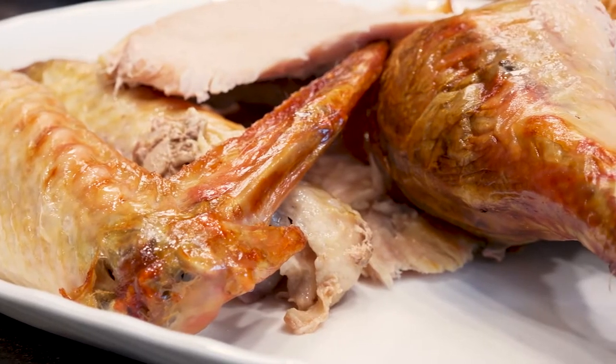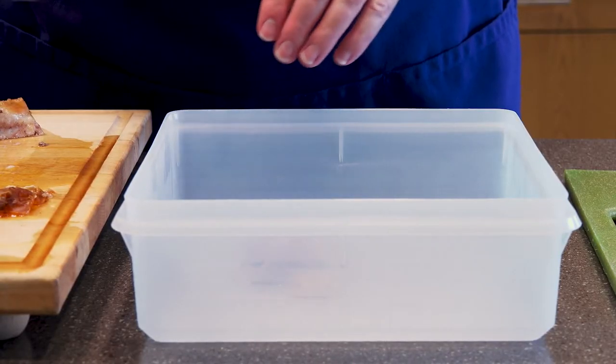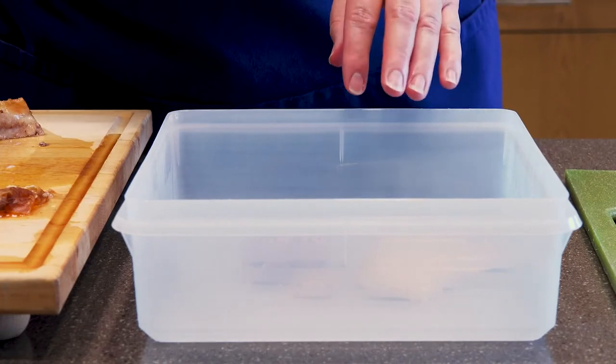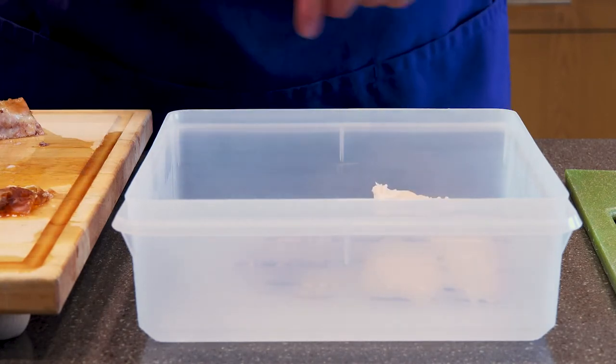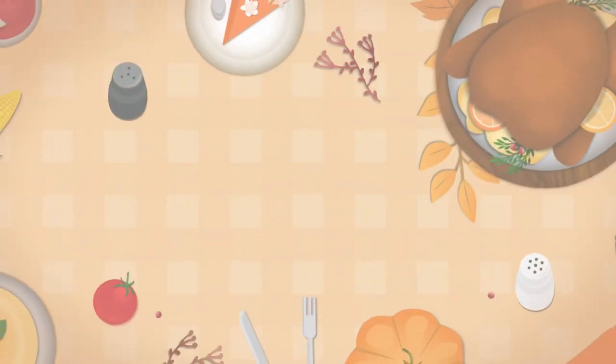If you have leftovers, put them into a smaller pan at about two inch depth. Take the meat all off the bones, then put it in the refrigerator and save it for one or two days — or you can freeze it. Our best wishes to all of you and have a happy Thanksgiving.